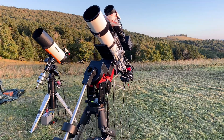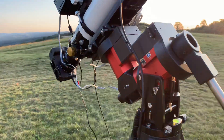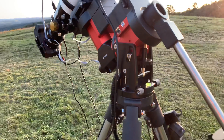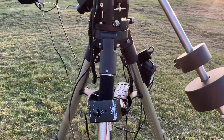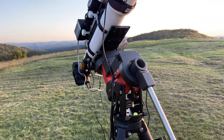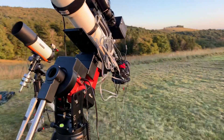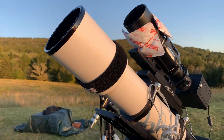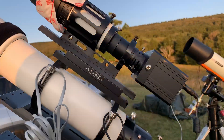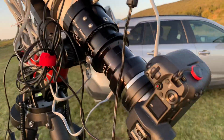I wanted to put together a real quick mini review since I've had this CEM40 out in the field now for several nights. I've had it mostly doing narrowband imaging in my backyard, and this is probably the first trip to a dark sky location that I've had with it. My intent was to use this for the astrophysics stowaway with the SG-4 guider on the Bauder guide scope and the Canon R8.